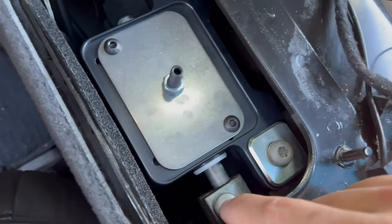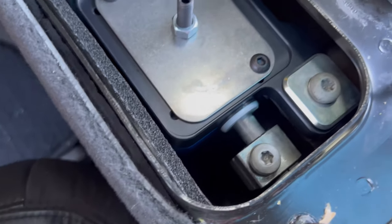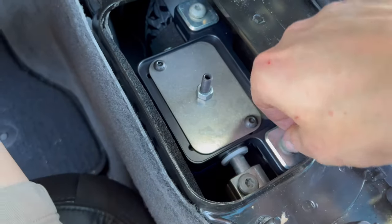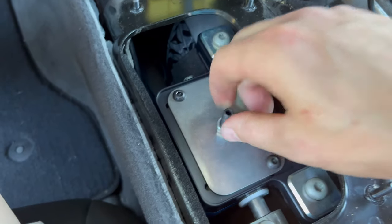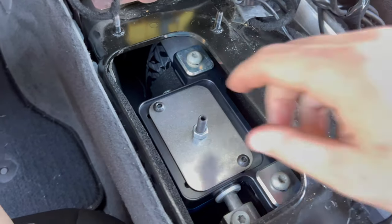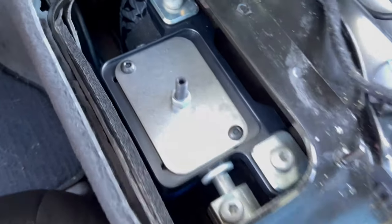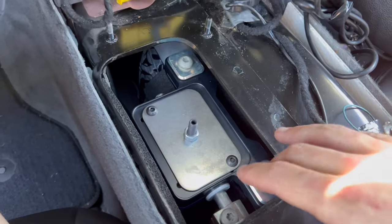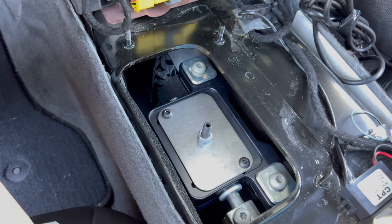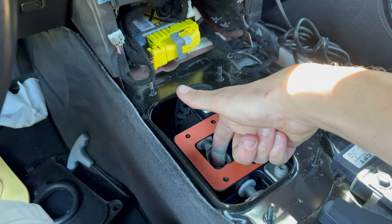Lower box is installed. There's a little keyway on that shaft — make sure you align the keyway with the bolt through it. Put the other two bolts in hand tight, then install the neutral alignment tool to guarantee you're in neutral so your gearing doesn't get messed up. Applied some Loctite to all three bolts, torque them all down. Then it's time to install the shifter — make sure you lube up your hole, no one likes a dry hole.